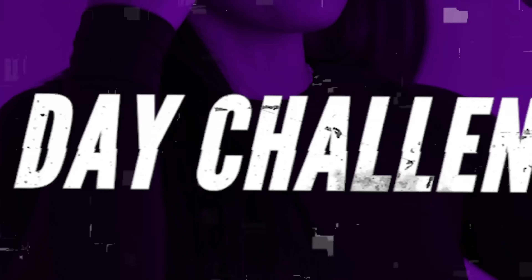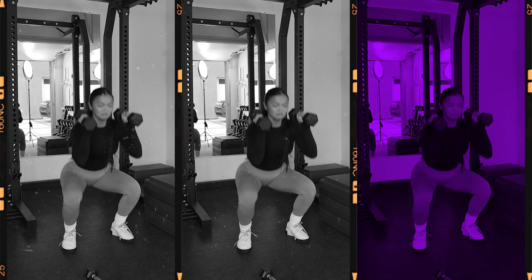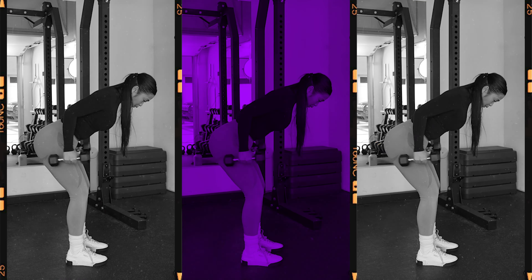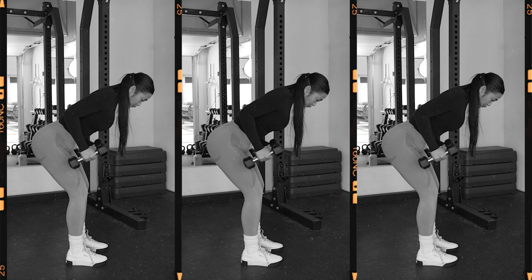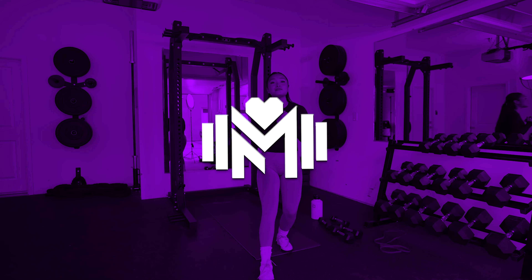Drink some water, breathe, prepare yourself for what's to come. Seven. Each week you're going to get stronger and you're going to shock yourself. Six. I'm so proud of you. You should be so proud of you. We did amazing.